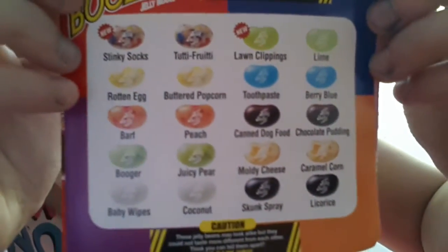Bean Boozled, third edition. This is pretty famous.